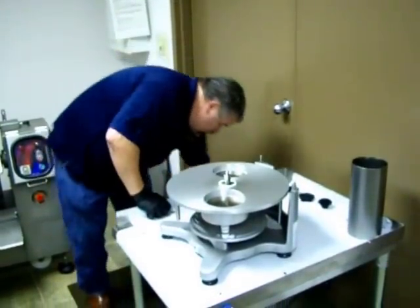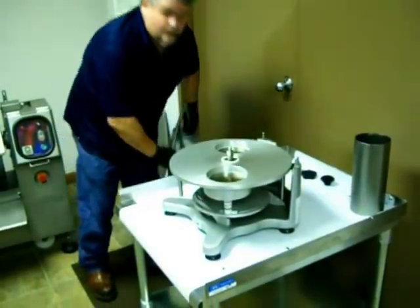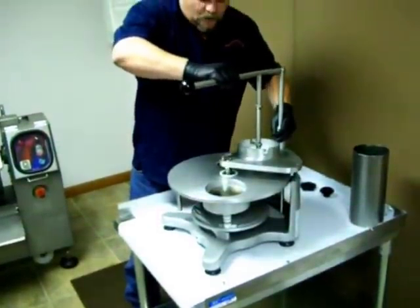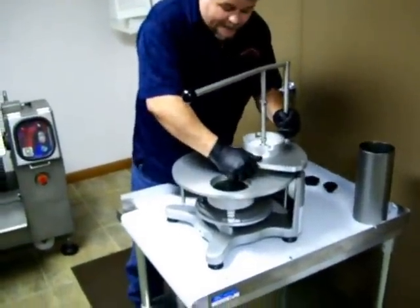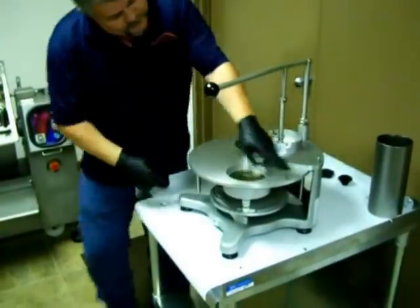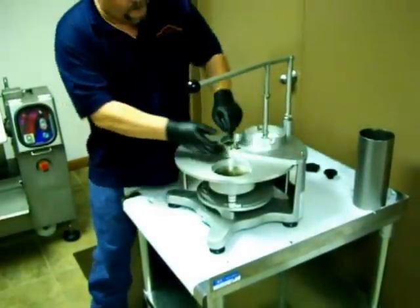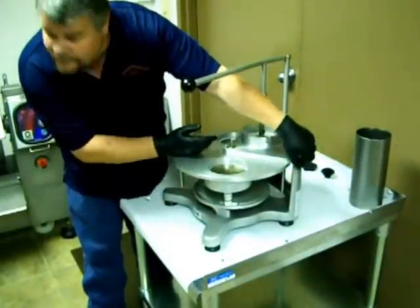Next, we're going to put on the plunger assembly. That just drops straight over the top. There are two bolts on the backside and one bolt on the front. If it's not lined up, it will not go all the way down. You want to make sure that it's flush — you'll see a little bit of a gap right across here, but it will be flush here and here.